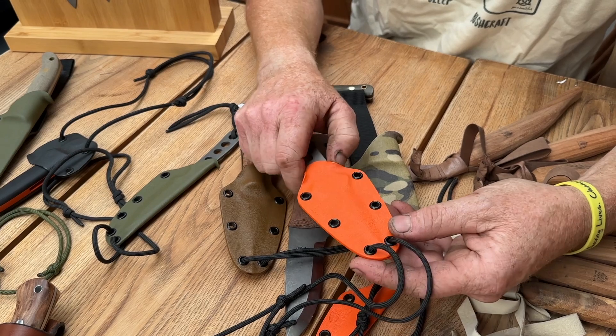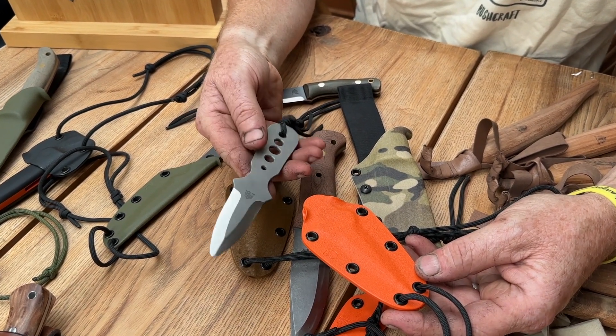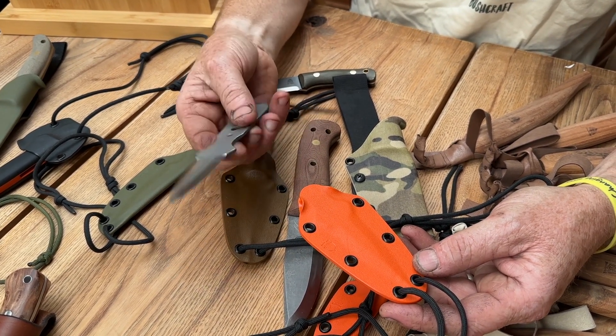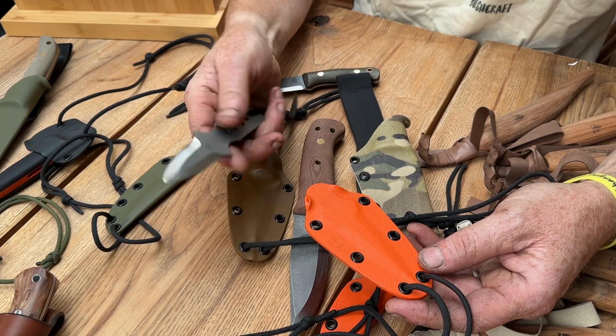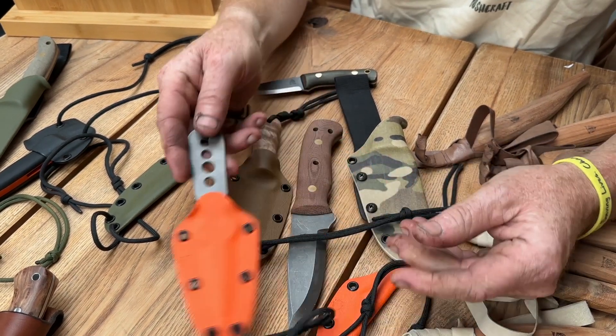The skeletonized version has got Hunter Orange Kydex, which obviously makes it very practical if you're looking for it in your boat. If you're in desperate need of eating your oyster, at least you'll be able to find it easily. It's really still quite tactile in the hand, with pronounced finger guards so your hands are not going to slide down onto the blade. And these are made in ABL, so totally weatherproof and waterproof.